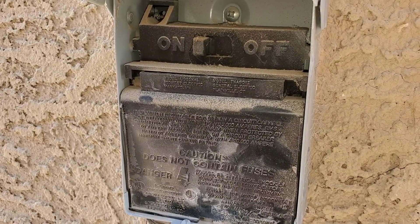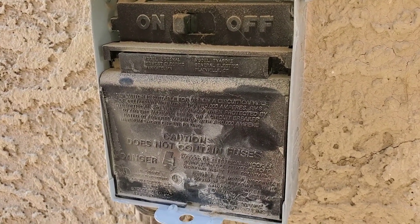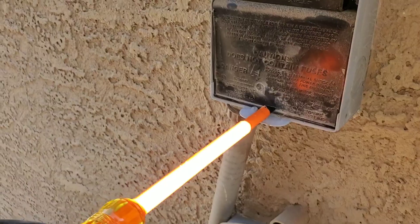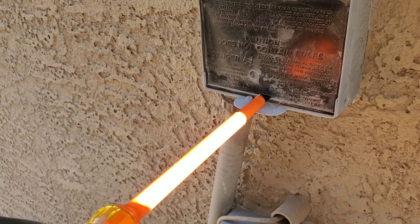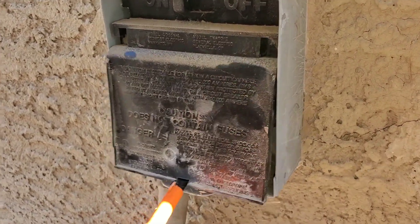I'll give you a quick demonstration. Before we start, be very careful when you're working on any type of voltage. Here I have my insulated screwdriver — we are working on 240 volts behind this panel, and this can be life-threatening.